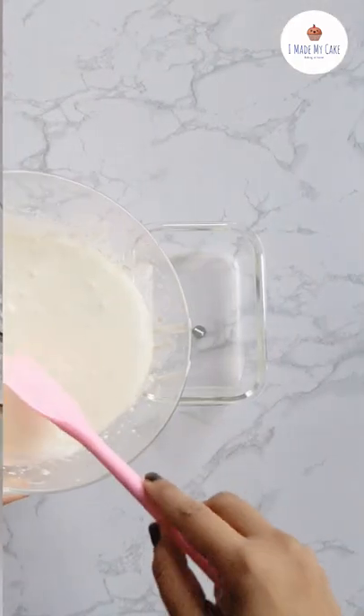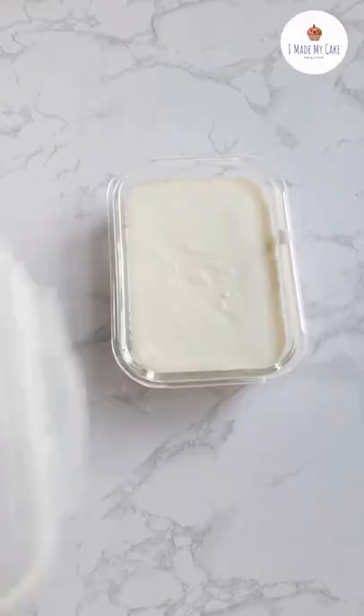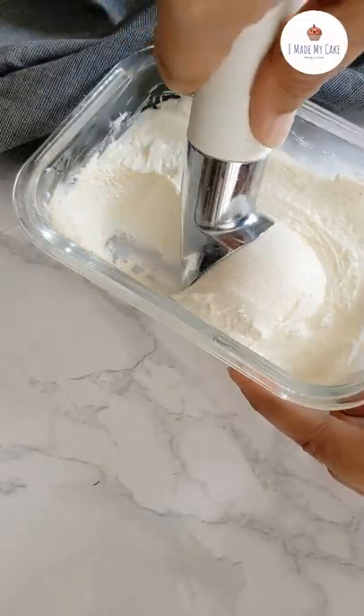Transfer this mixture to a freezer-safe container and freeze overnight or for eight hours. Serve some delicious creamy mascarpone cheese ice cream with honey.